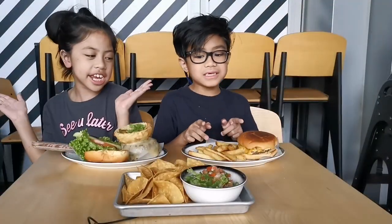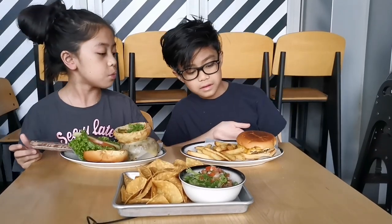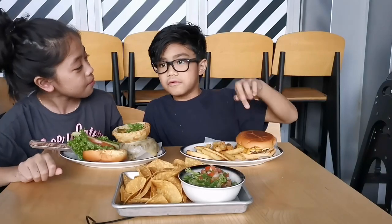Hello everybody! We are going to be taking over mommy's vlog. This is the Mexico City Burger. This one is the mini burgers for the kids with fries. And this? Coco — guac and chips. Don't call it guacamole because it's said on the menu.